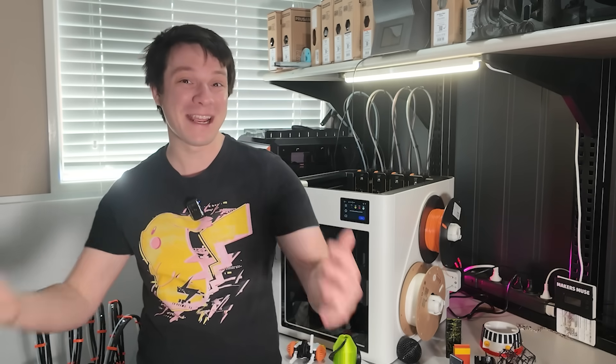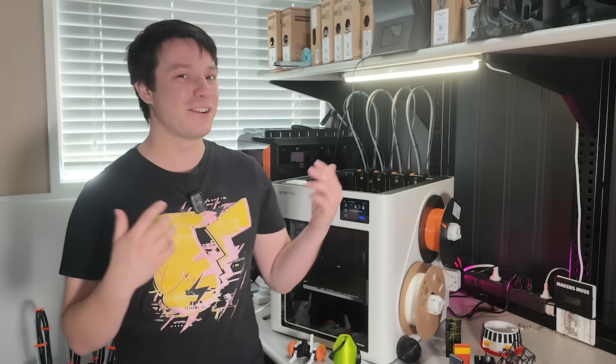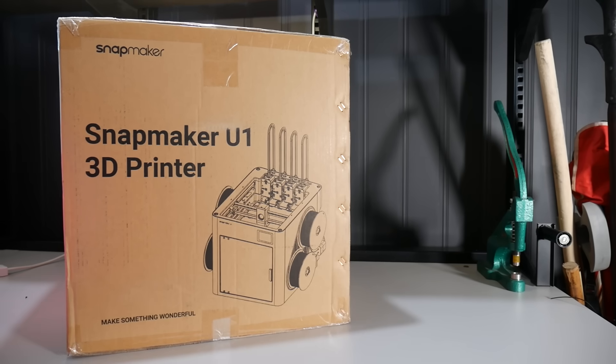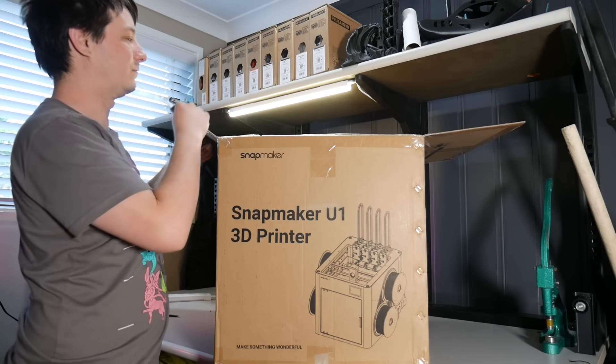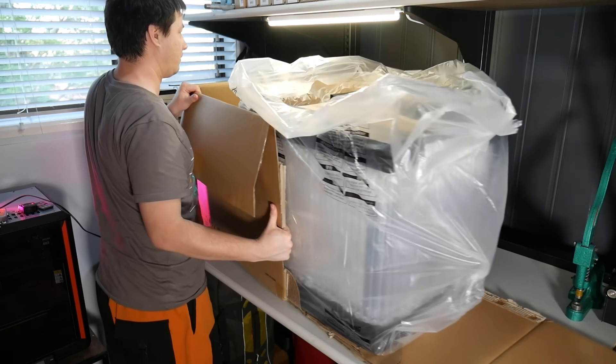Angus here from Makers Muse and welcome back to a good old-fashioned review. I've not done one like this for some time. That's partly because I'm a bit more picky these days, but also partly because I don't sign any documents or let companies have any level of influence on what I say, and these days that discourages quite a few of them. But when it came to the Snapmaker U1, they were totally cool with that — they sent me a production version free of charge. I sent them my review terms and here it is. You can find purchase links in the video description below.